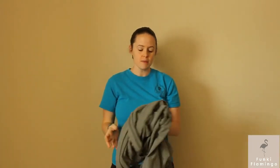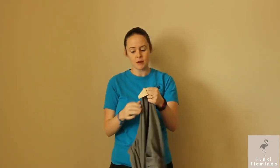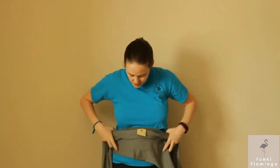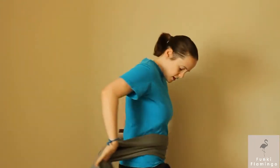Hey guys, I'm here to teach you how to put on a Funky Flamingo wrap. We're gonna do both of the hug holds — inward facing and outward facing. First, you want to find the middle of it — that's the part that goes around your belly. Look for the tag; the Funky Flamingo tag marks the middle. Go ahead and find that middle tag — it's gonna go right across your belly. You can do a little bit lower at the hips if you need to.